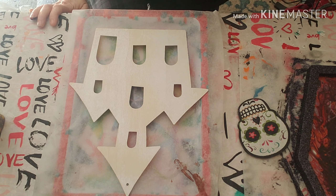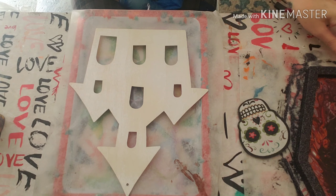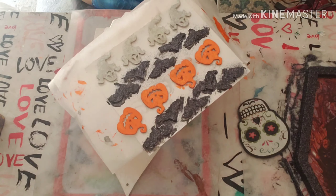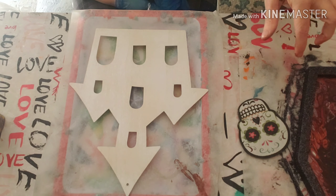Hey everybody, hope everybody is having a good day. I am working on some of my Halloween projects. I have got one set over here that I'm just waiting to dry to finish the embellishment on, and then I'm going to do a pour on this, and I have these little — they look a hot mess right now — little ghosts and pumpkins and bats that I'm going to use to embellish this. It's all stuff from the dollar store.